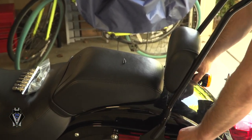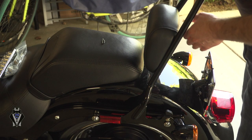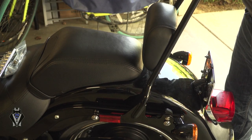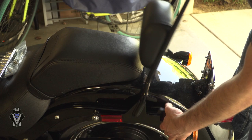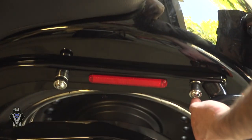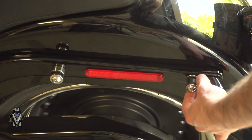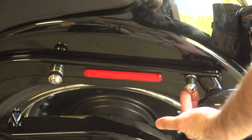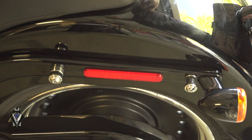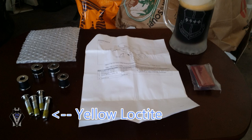I actually haven't taken the sissy bar off yet, so this will be interesting. You can see I've already installed the two docking points. Remember: the smaller washer goes in the front, the larger washer goes in the rear — that's really all you have to know. Another thing to know is the docking kit from Harley comes with Loctite on the bolts already.